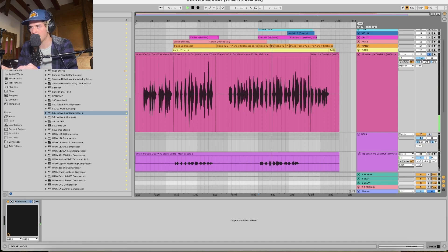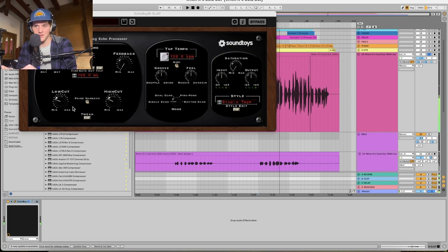Let's switch to the main vocal and add the slap into it. Slap is just an echo — Echo Boy with a 100 millisecond delay, ping-ponging. It just adds a little slap back — kind of like the Elvis days, that was a hell of a slap back. This just adds a little bit of width.